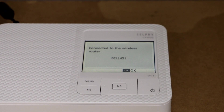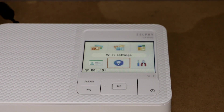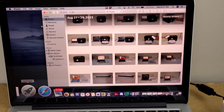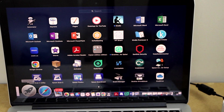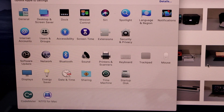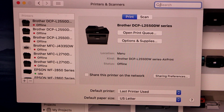The printer is now connected to the Wi-Fi network. Press OK and go back. Now go to your MacBook to add this printer for printing photos. Go to the Launchpad and click on System Preferences.